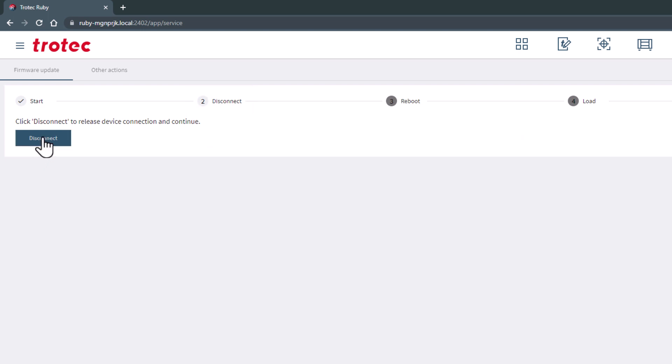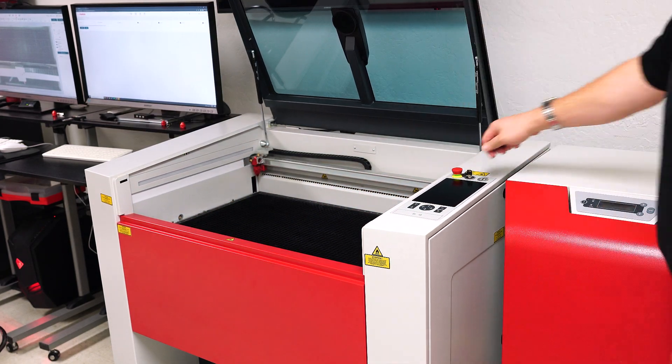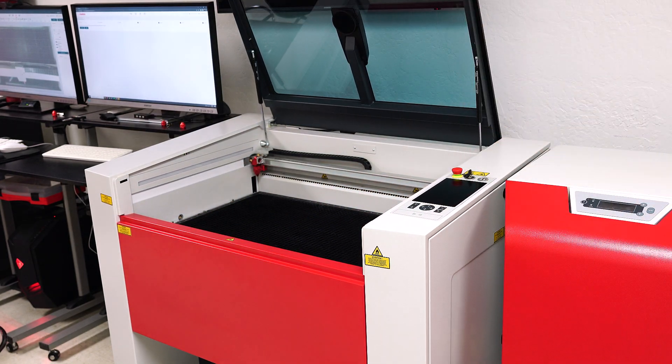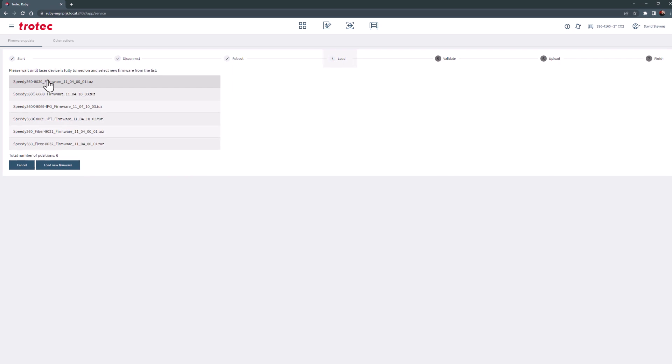Now turn off the laser machine, then open the lid on the laser and turn the laser machine back on, leaving the lid up. Once the machine is fully on, click next and a firmware list will show up with all the different available firmware versions for the connected laser machine.